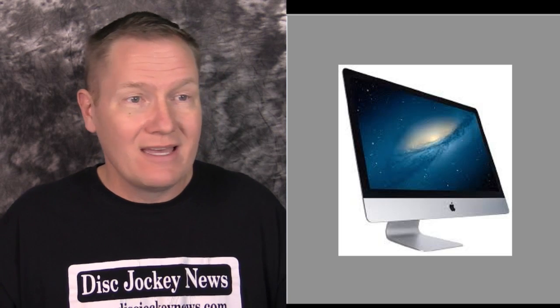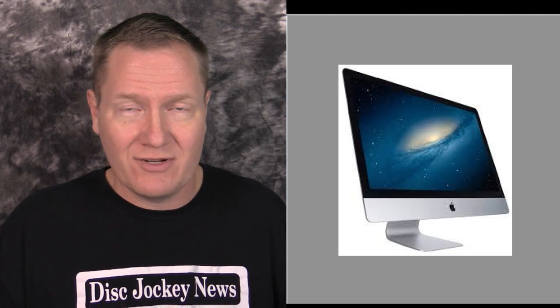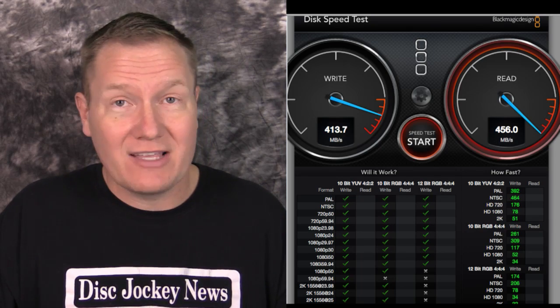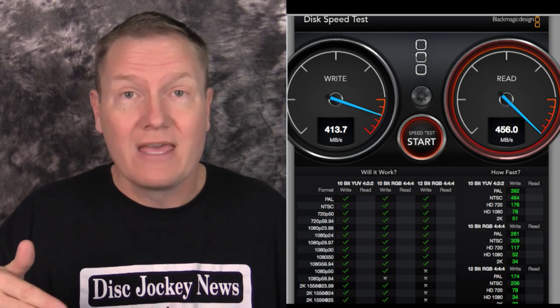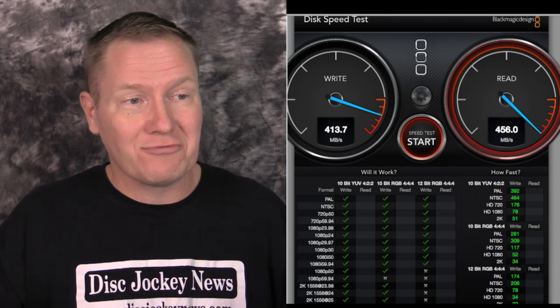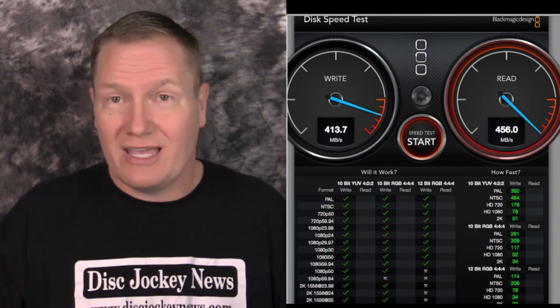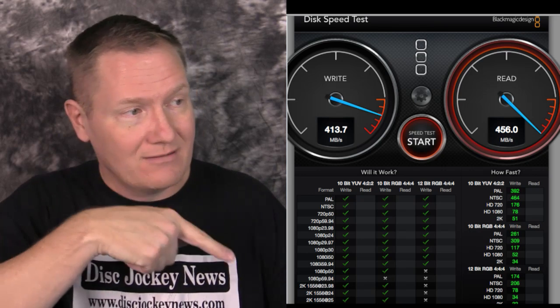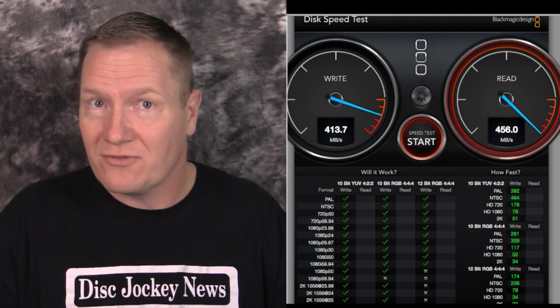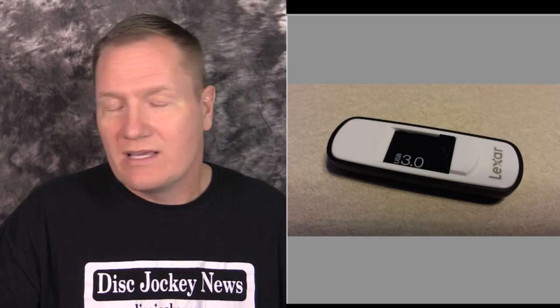The computer doing all our streaming work in the office is a 27-inch iMac i5. This particular machine has a 500 gigabyte SSD inside. Testing the internal SSD shows a substantial jump — write speeds up to 413.7 megabytes per second and read at 456. You're seeing a lot of green checks below, meaning this drive can handle video tasks the other drives couldn't.